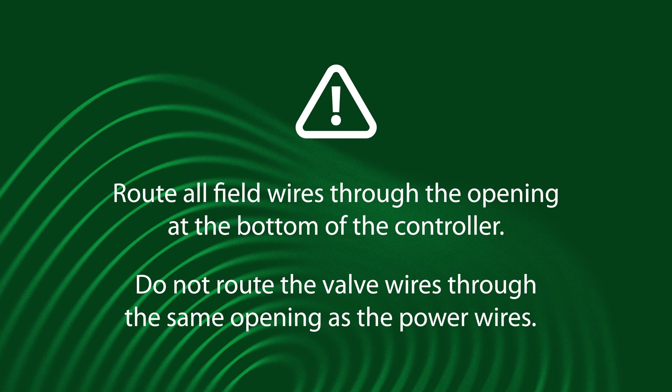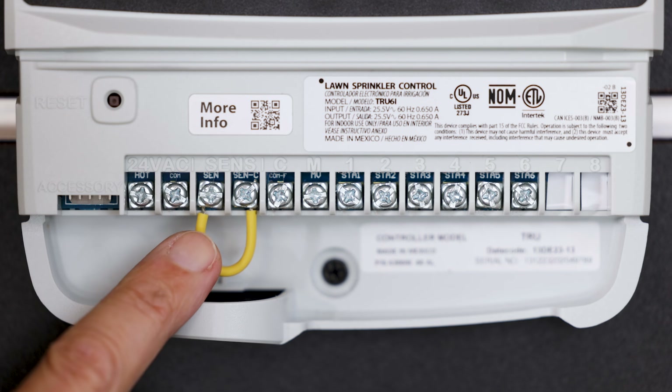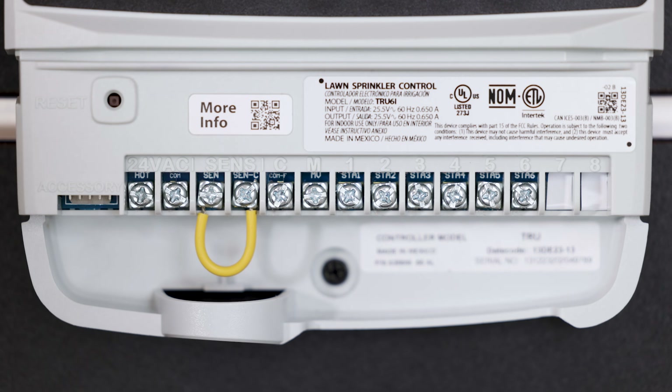Do not route the valve wires through the same opening as the power wires. Do not remove the yellow jumper wire unless you are installing a rain sensor.